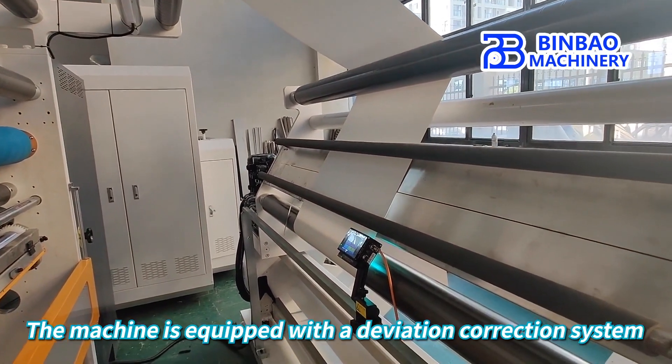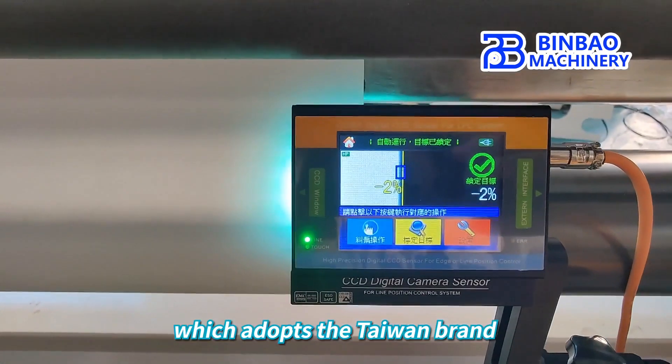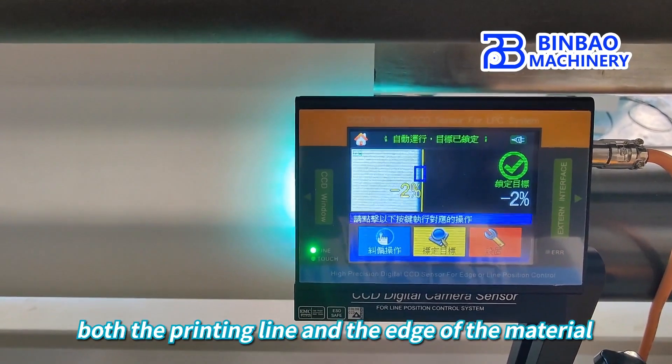The machine is equipped with a deviation correction system, which adopts the Taiwan brand. It can track both the printing line and the edge of the material.